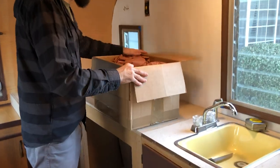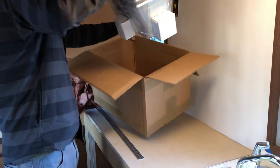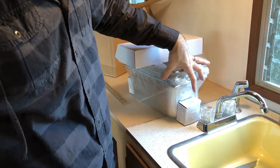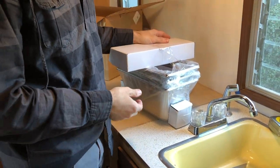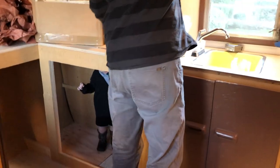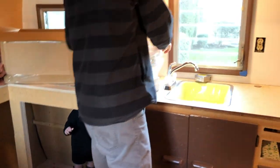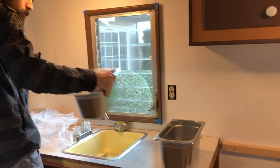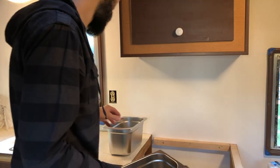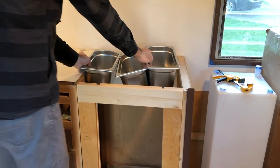This is the three-compartment sink I ordered. You can buy it as a set of four, but I already had the hand sink. It comes with a faucet that reaches all three sinks, and it's only about 20 inches wide — a little less if you want to overlap them. These three sinks will go right about here, maybe a little to the left.